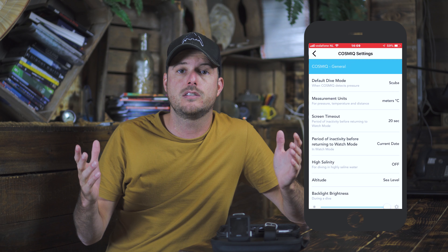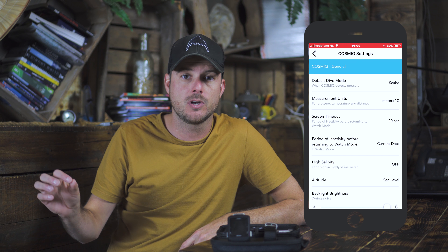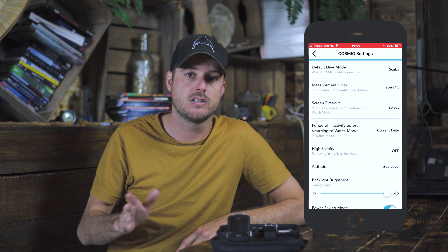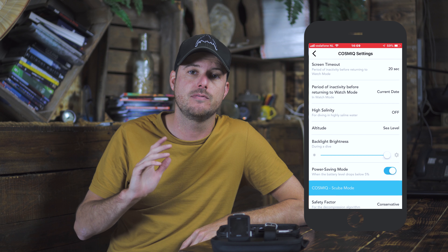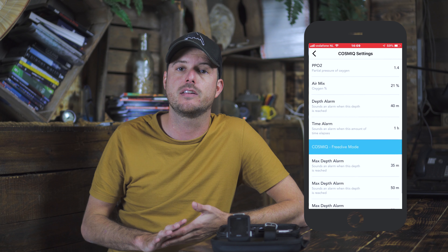In the general settings you can configure things like the type of water you're diving in and your time — just basic stuff like that. The free dive mode is even simpler: you can trigger three depth alarms and set a time alarm, and you're ready to go.